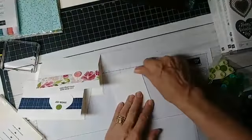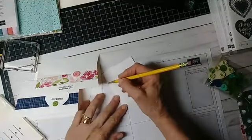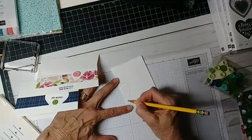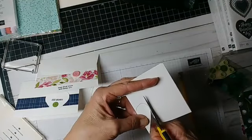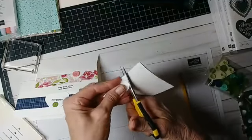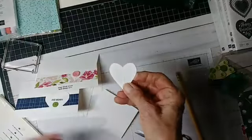I'm using cardstock, but you could use printer paper, construction paper, whatever you wanted to do. All you do — if you want a big heart you do it up here, but I'm going to do one just a regular size. You just draw half the heart coming out from the fold, then come in with a pair of scissors. I think everybody has a pair of scissors just laying around the house. And there — look at that, we have a pretty perfect heart.